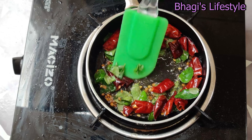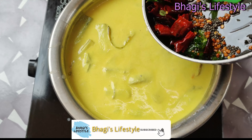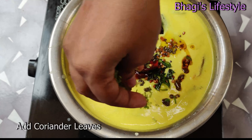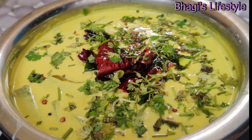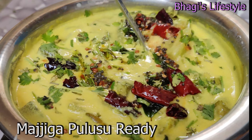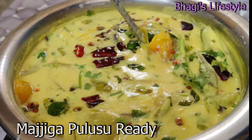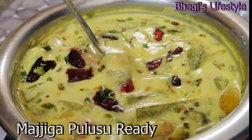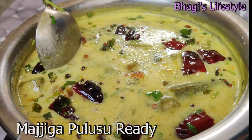Put the pan on the stove and add 2 tbsp of oil. Heat the pan, then add 1 tsp of oil. Cut and add 2 tbsp to the pan.